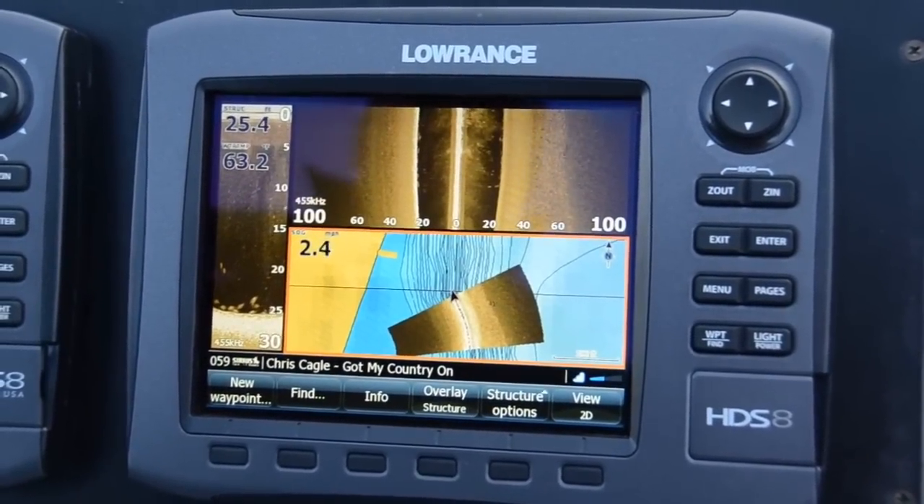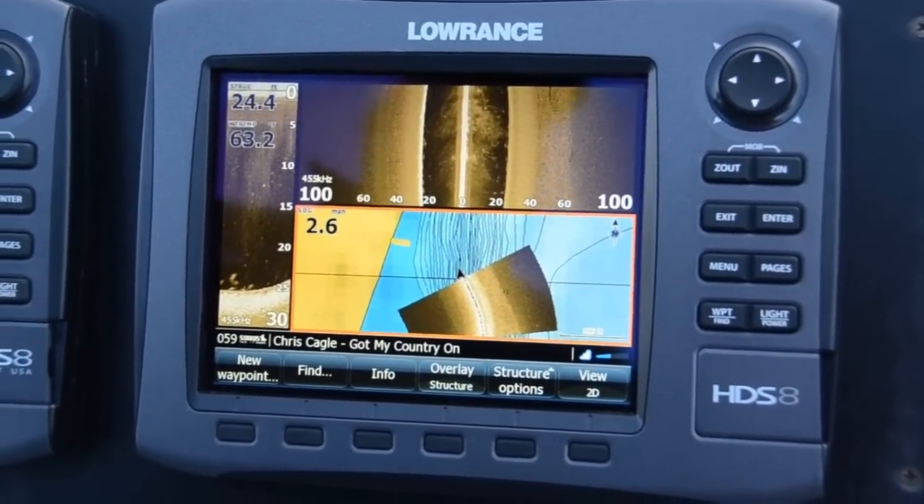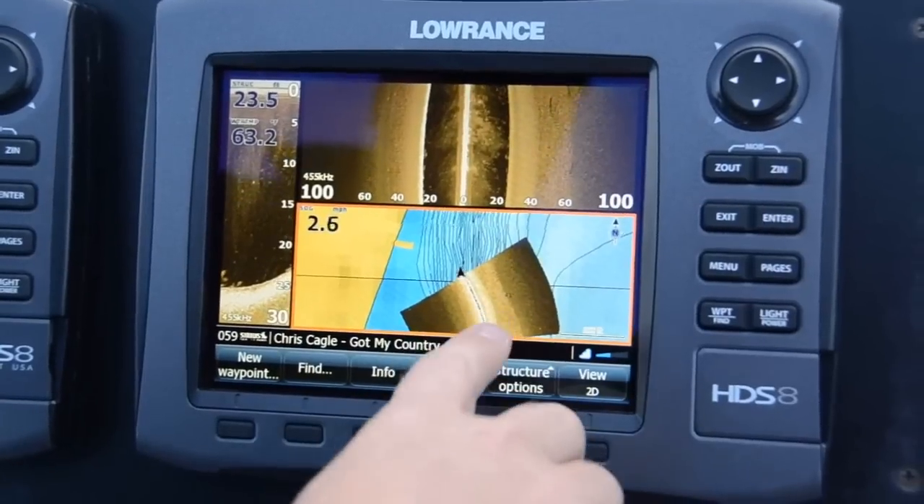Structure Scan HD will work on any HDS Gen 1 or Gen 2 units. On the Gen 2 units, you can do structure mapping.